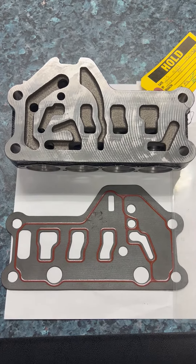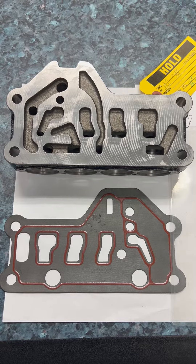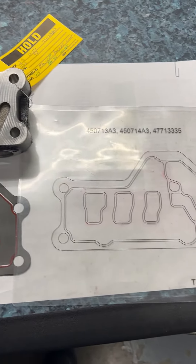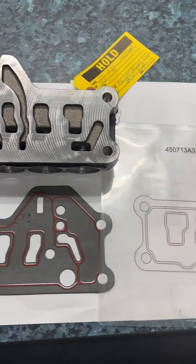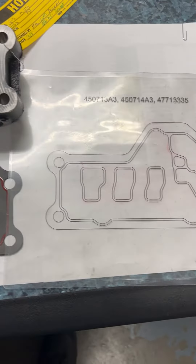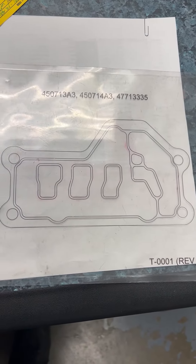In the past, on casting 442626A1, we have experienced some core shift. We do have a template to validate the core shift and we do have a sample gasket which represents the lines shown on the template.